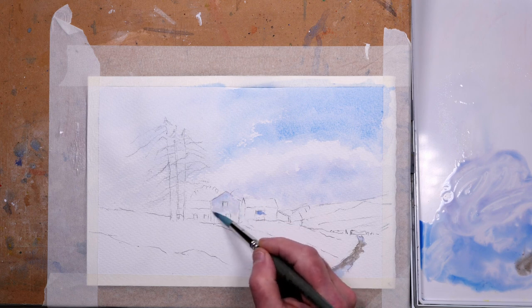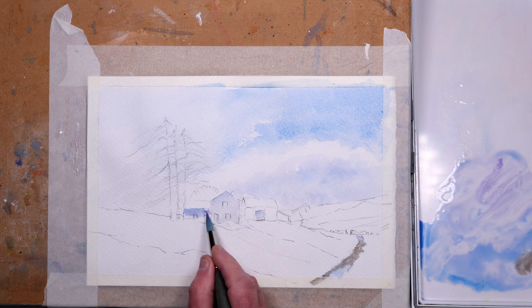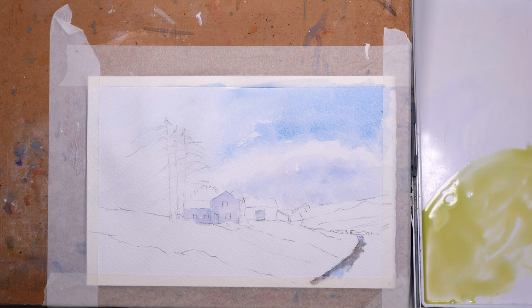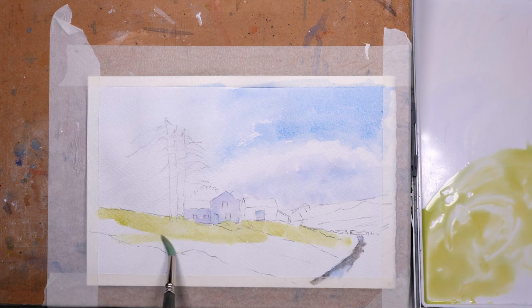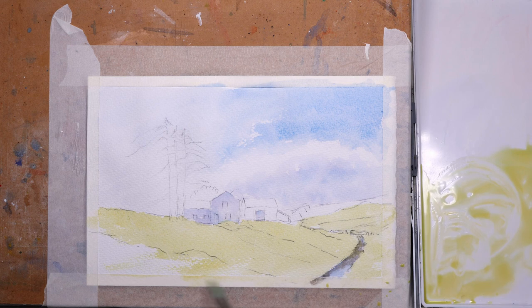I'm using the same shadow mix for the clouds on this side of the buildings. As I said, the sun is coming from the left quite low, so they're in a bit of shadow — not a really dark shadow, just in the shade really. The farmhouse itself is white, and the barn to the right has a white door and will be painted in stone colour shortly. This is a mix of lemon yellow with a touch of jadeite green for the lightest lights on the field nearest to us.